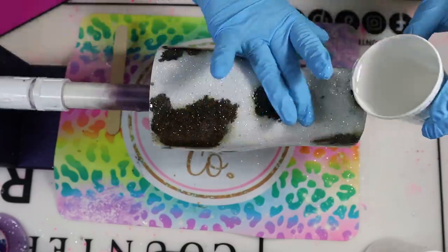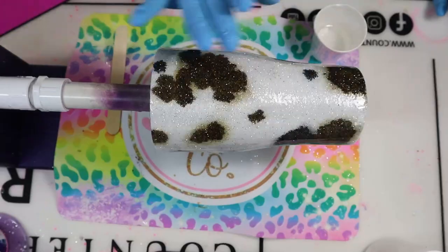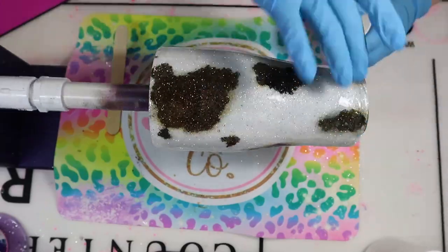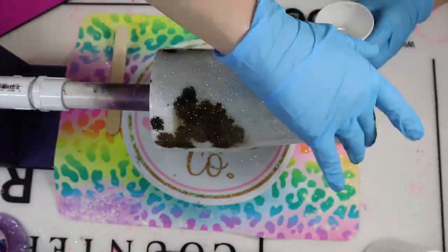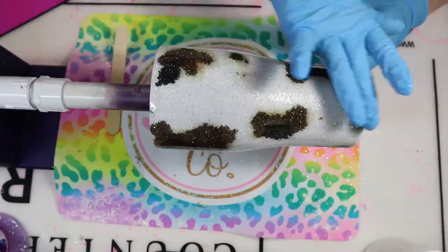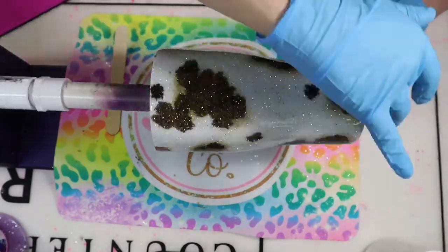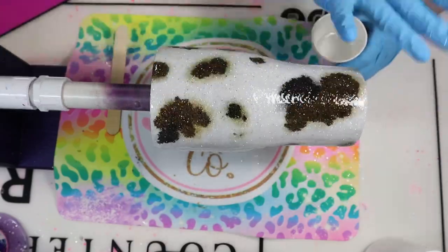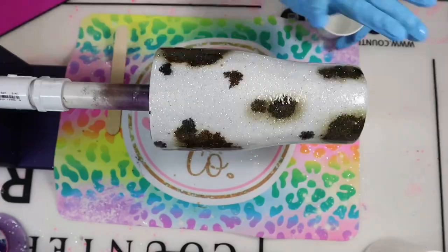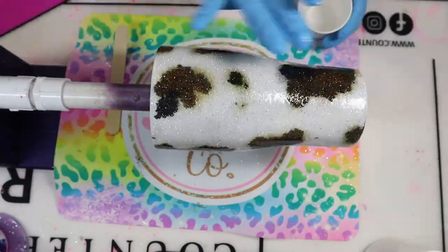Everyone's going to work with a different size tumbler, so just make sure your tumbler is nice and smooth before you add your decal. You don't want a bumpy surface because once you add that decal, you're going to see that bumpiness underneath it. If you want to add very thin coats of epoxy three or four times, go ahead and do that. Just make sure that tumbler is smooth before adding the decal and moving on to the next step.